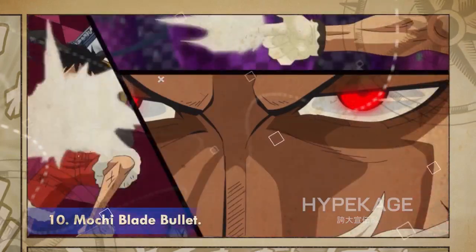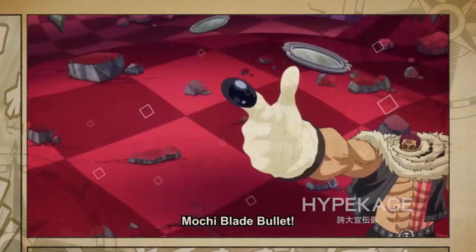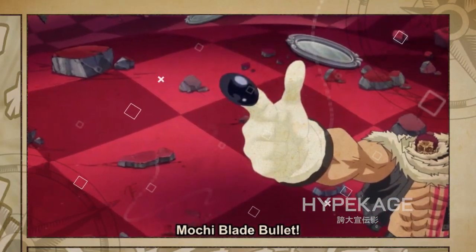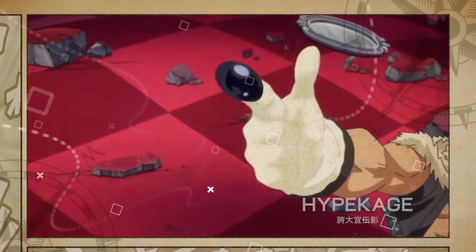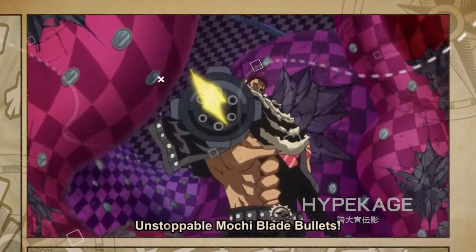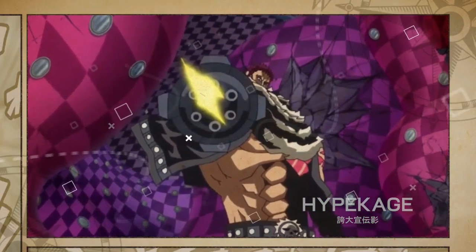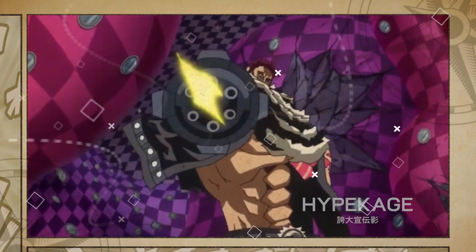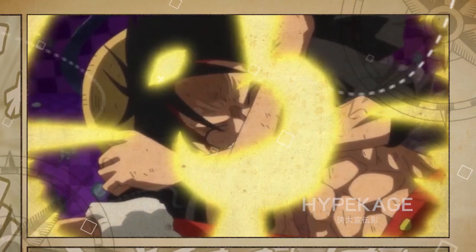Mochi Blade Bullet. Mochi Blade Bullet is a long-ranged attack. Using the powers of his Mochi Mochi Fruit, Katakuri shoots Mochi bullets from his fingers. The bullets are coated in Armament Haki, which enhances their power drastically. It is very effective at long distances, as seen when it gave Luffy a hard time. While Katakuri is extremely capable of close-ranged combat, this ability makes him a threat in long-ranged fighting as well.